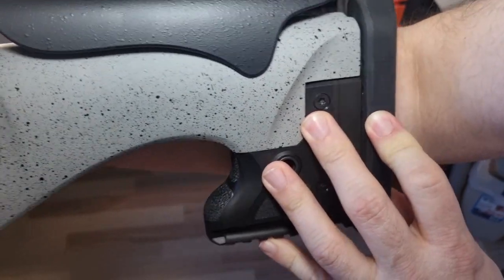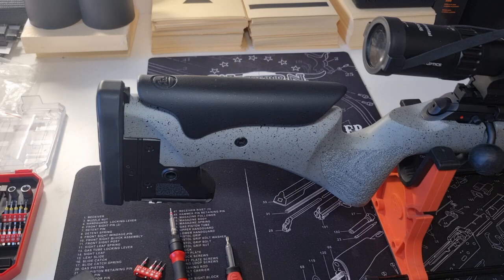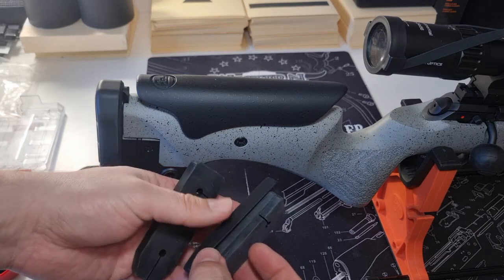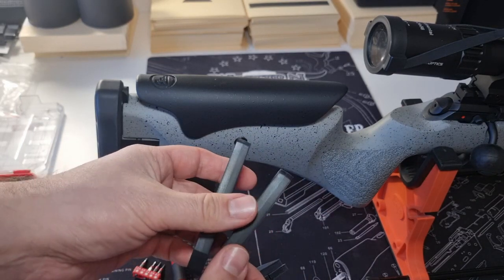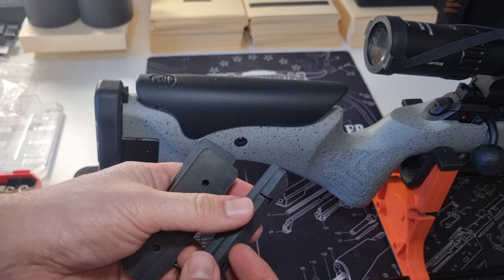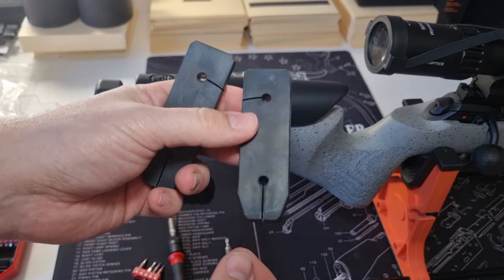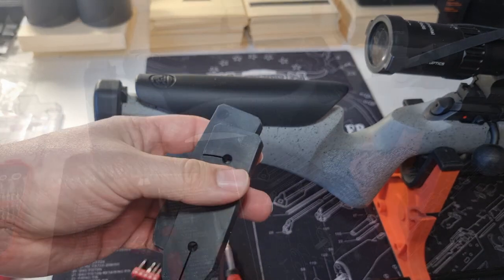This is the buttstock of the CZ457 LRP. It is adjustable, but not tool-less — there are a few screws here. In the package, the gun comes with spacers to lengthen the buttstock. There are two thin and two thick spacers: the thick ones are one centimeter thick and the thin ones are 0.5 centimeters thick. They are made out of rubber, flexible, and they have cuts for each hole — possibly so that when compressed they don't crack.